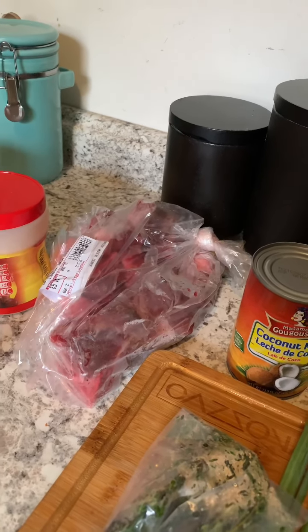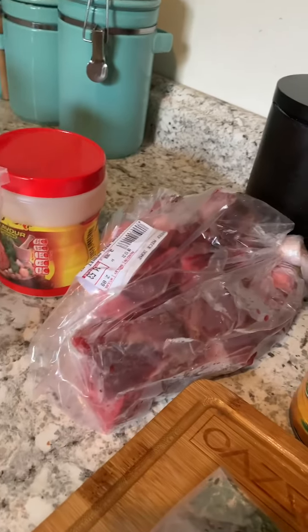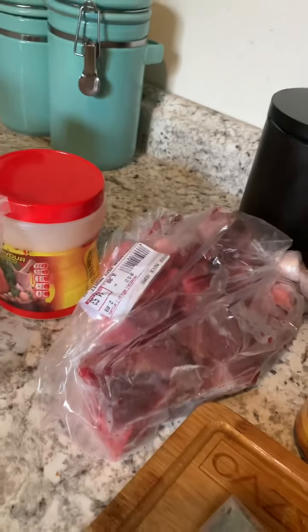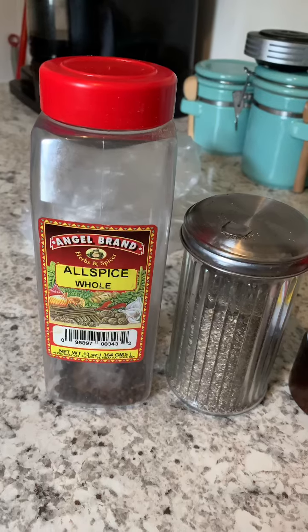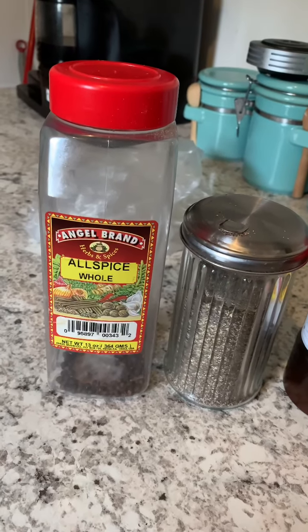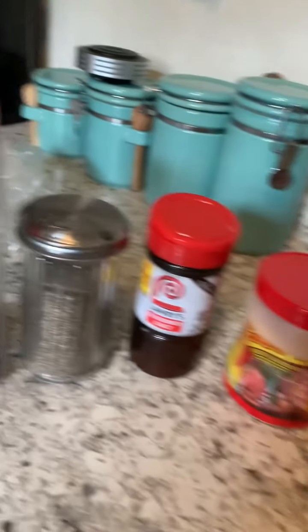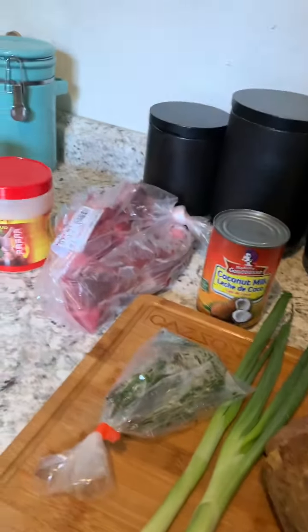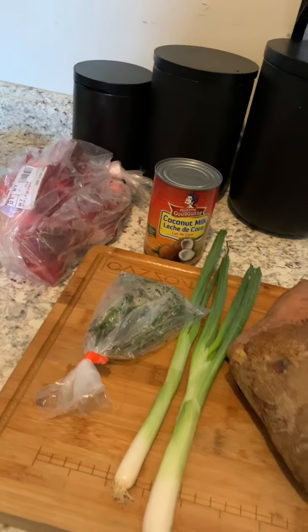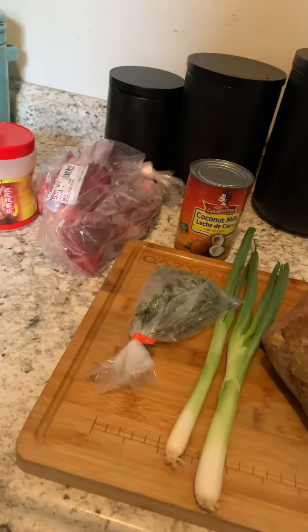Me and my husband both like meat with bone in it, so that's that southern style right there. I'll still be making Jamaican red pea soup but I'm gonna improvise with the neck bones because both of us like the bone. I got the Maggi seasoning, season salt, Lawry's pepper, and pimento seeds — allspice — whole.